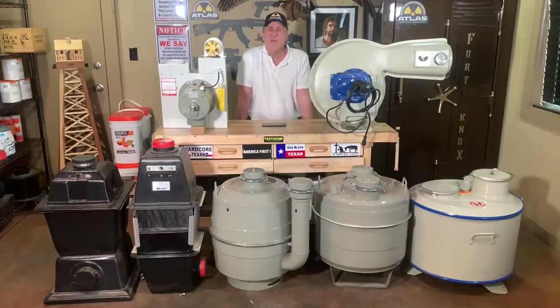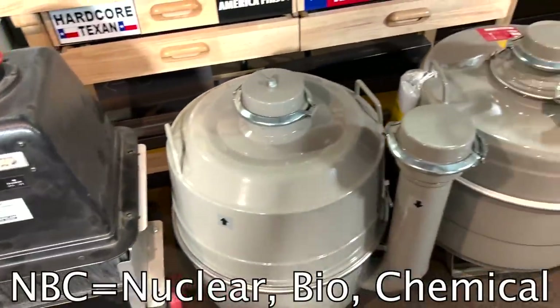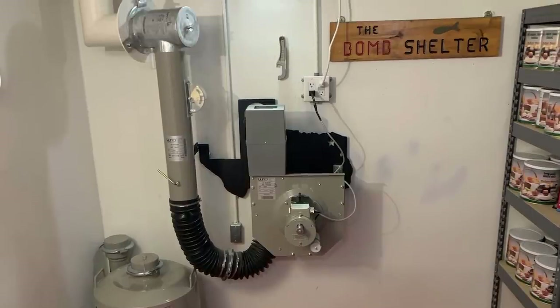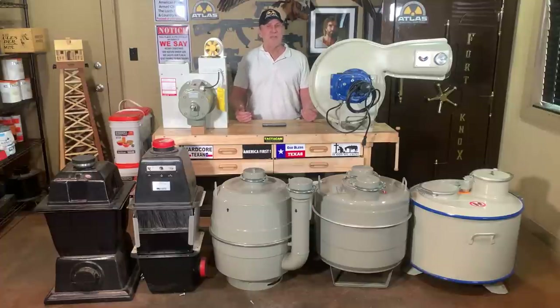Welcome back to another episode of Atlas Survival Shelters. This is probably one of the most important videos I've ever done in my YouTube career because I'm going to show you the difference in NBC air filtration systems — this is the heart and soul of every bomb shelter. If you don't do it right, your bomb shelter will not work. There are good air systems and bad air systems out there that, in my opinion and the opinion of everyone else who's seen them, will not work and will not do the job. Most people feel like they're a gimmick or a scam.